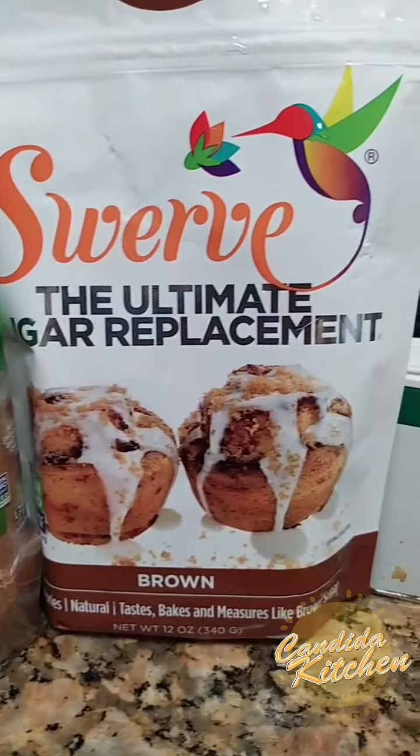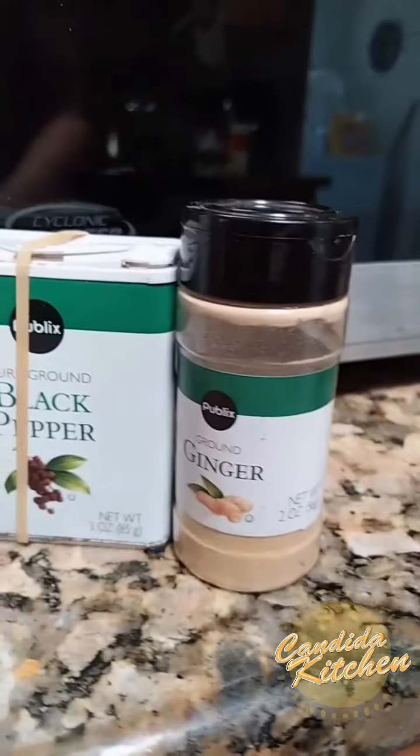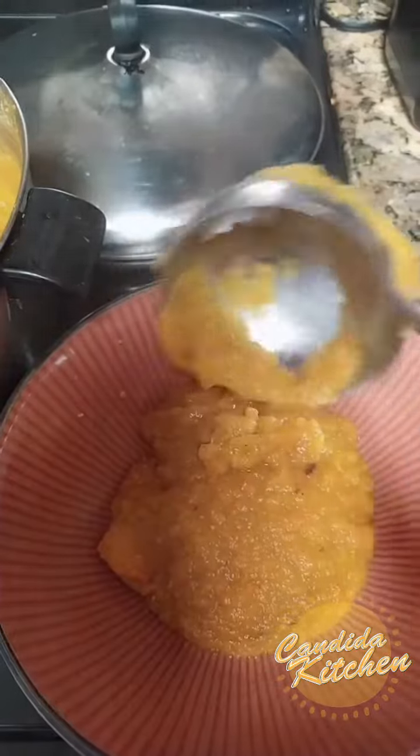Add a variety of spices, some soy sauce, some sweetener, and some Indian spices — use what you like. Blend it up with a hand blender, and scoop it up and serve with a dollop of sour cream or yogurt.